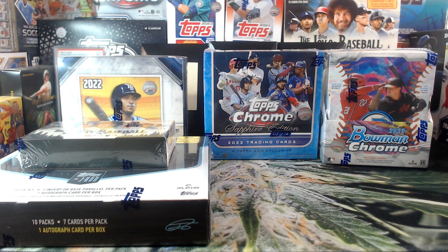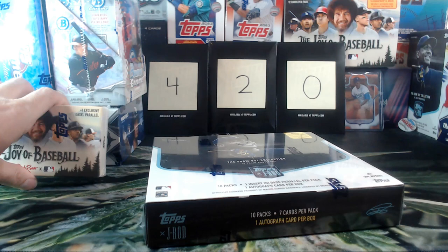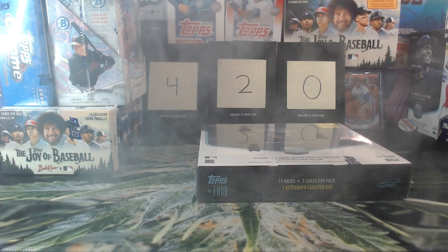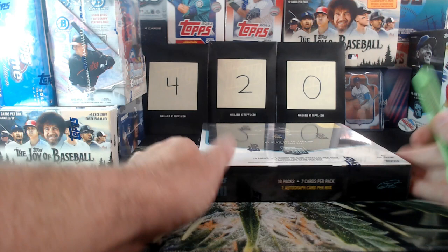What do you guys want to see first? PHX is calling it — J-Rod right off the bat! We'll throw our other boxes back here. And don't forget we've got our 420 giveaway today — big giveaways, not packs, they're boxes. So we've got good stuff for the giveaway too.